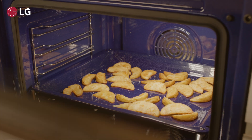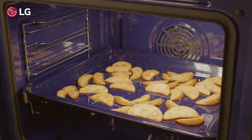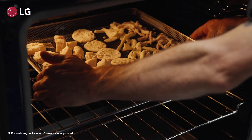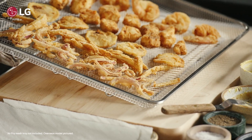Indulge in your favourite fried foods without the guilt. Air Fry by ProBake uses powerful air circulation to achieve crispy golden results with significantly less oil. Embrace healthy cooking by using the perforated tray to air fry for crispy results with minimal oil.